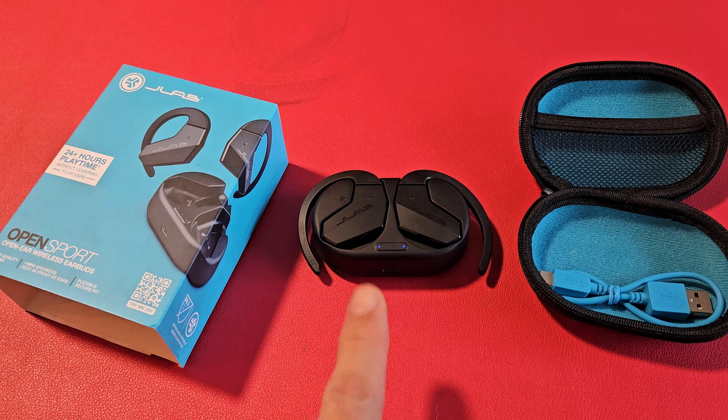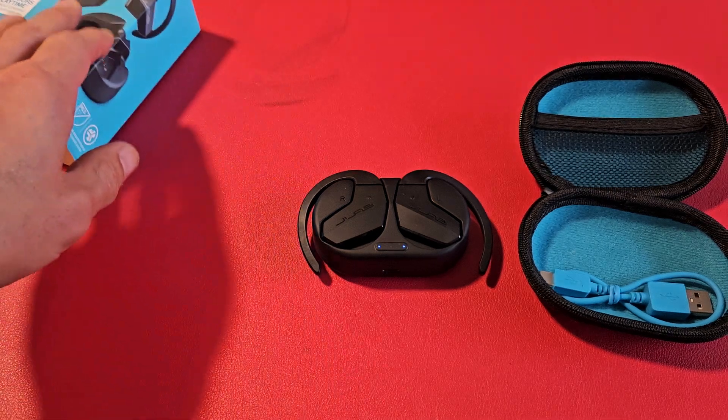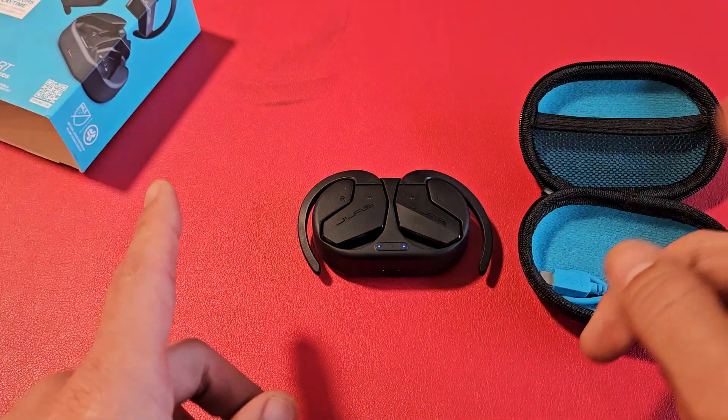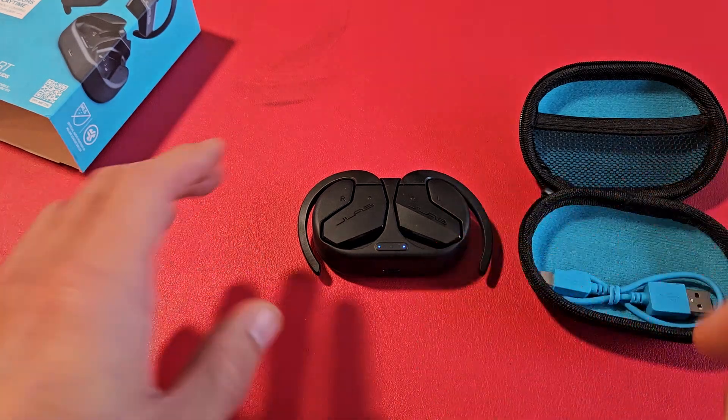Here's a pair of JLab OpenSport earbuds. I'm going to show you how to perform a factory reset. So you basically want to do a factory reset maybe because you have trouble connecting to a device, maybe one side's working and the other side's not working, or maybe one side's low volume, and so on.